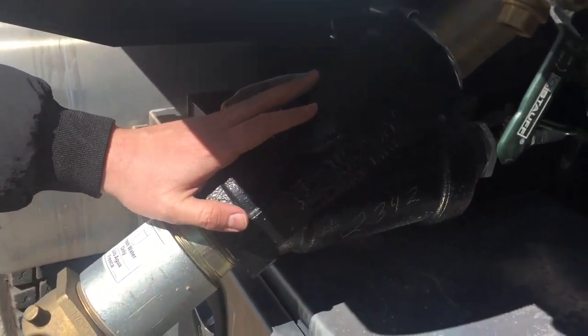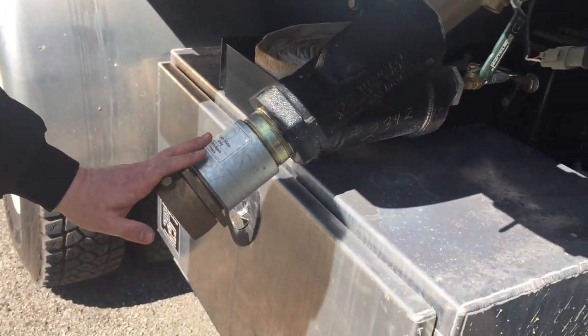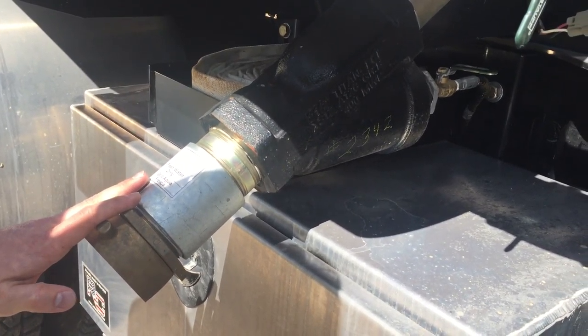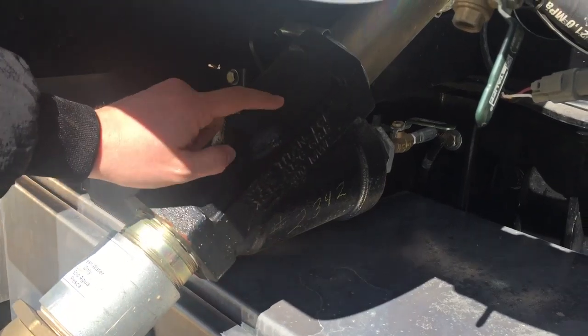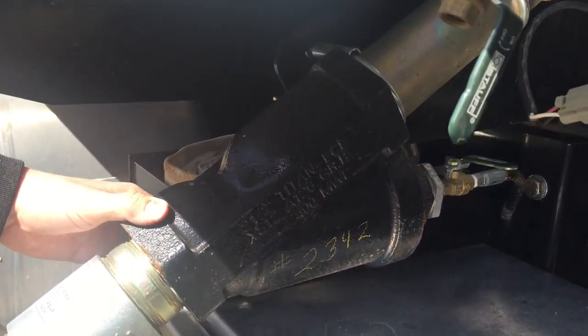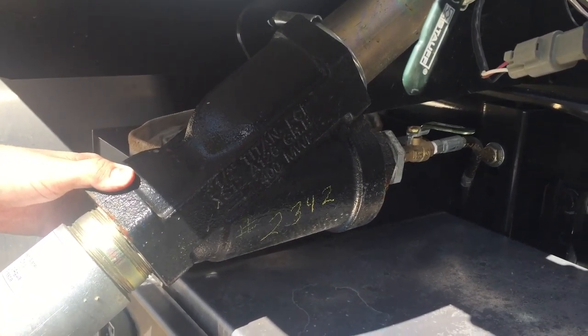Coming underneath your tank, you have your street side curbside fill up that fills both tanks simultaneously. This does have a Y strainer that will collect any sediment coming out of your hydrant and will keep it from going into the tanks.